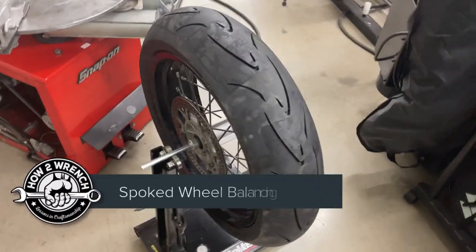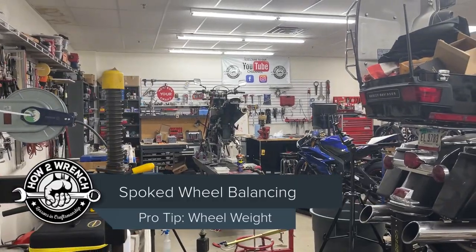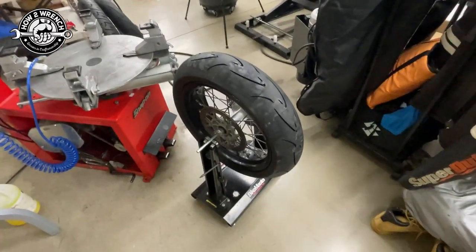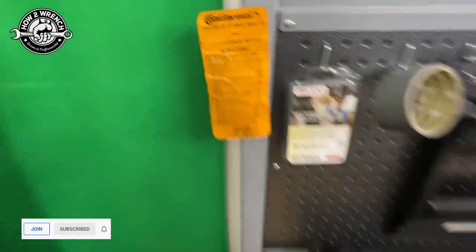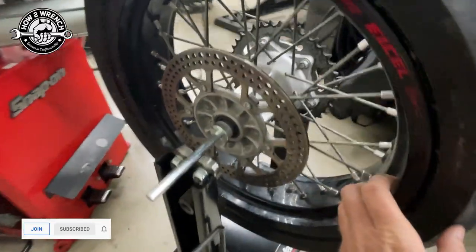Hey friends, Shane from HowToWrench.com and I am super stoked today because I am getting really close on the DRZ SM Supermoto project where I'm actually going to go ride it for the first time today, and we are spooning up the Connie Attack SM Evo tires. I want to get my camera quick to talk about how we really have to think about how we could affect others.